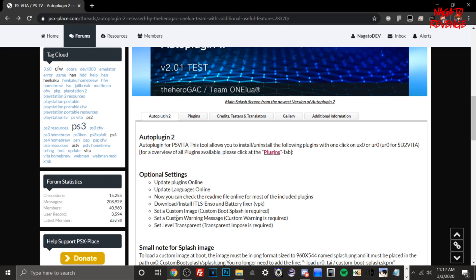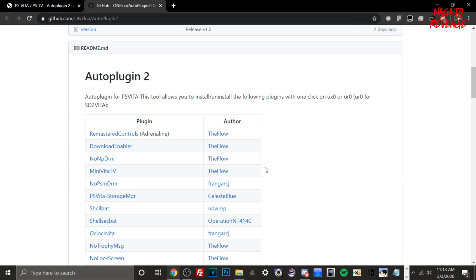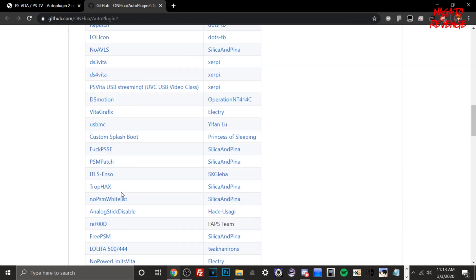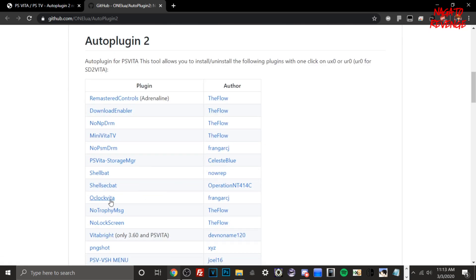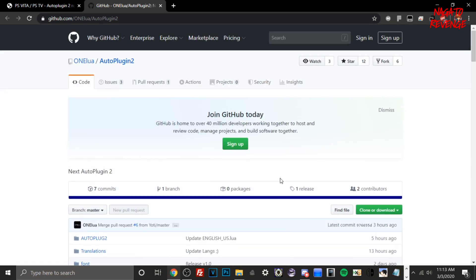With this build of Auto Plugin 2 you can set a custom warning, set a level of transparency, set a custom image on your boot-up screen, install ITLS Enzo and Battery Fixer VPK, update plugins online, and use the app in another language. Since the official language is English, there are translations available for Italian, Japanese, Chinese, and other languages for people around the world. If we go into the GitHub you can see all the plugins within Auto Plugin 2, including NoPSM, No DRM, PNG Shot, and more.